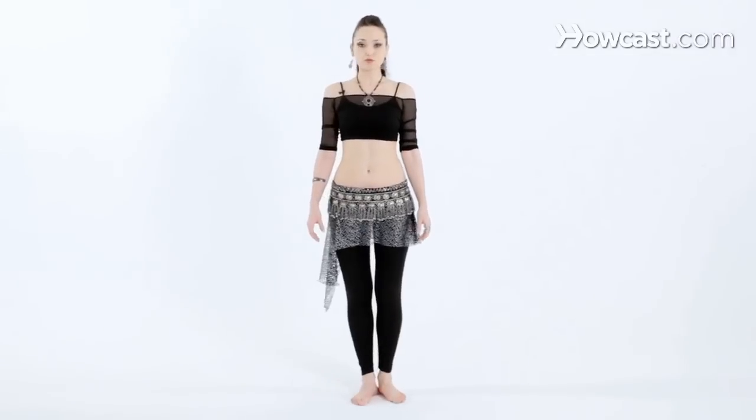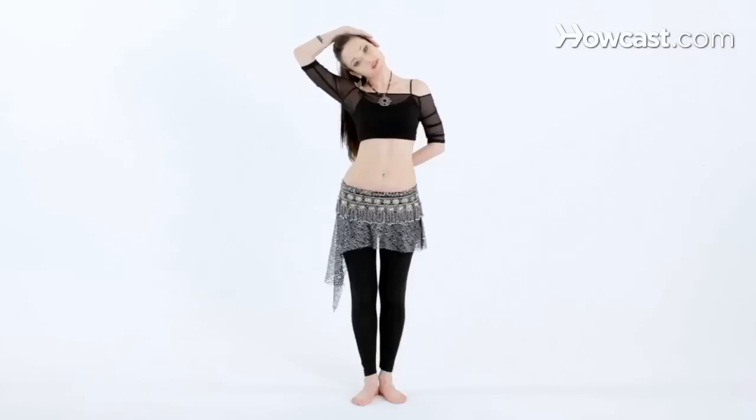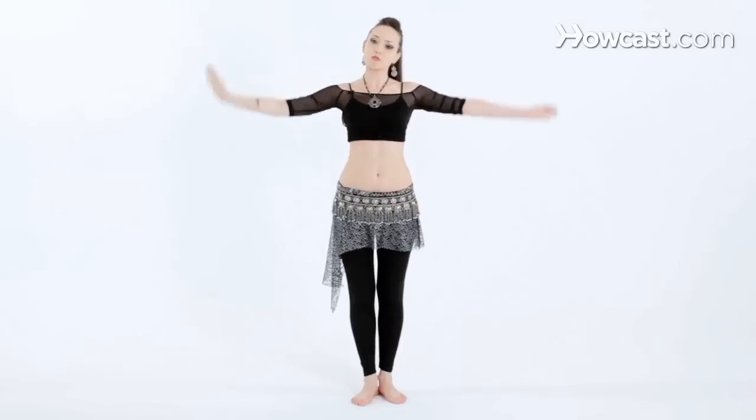Now we're going to try a move called the head slide. Before you attempt this move, make sure you warm up your neck, either with head circles going in both directions, or adding a small stretch, pressing the ear down, and making sure you do that on both sides.